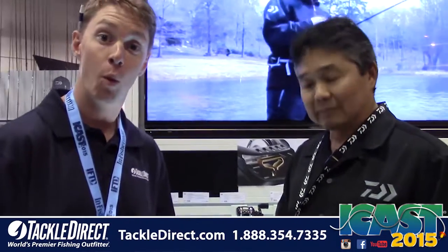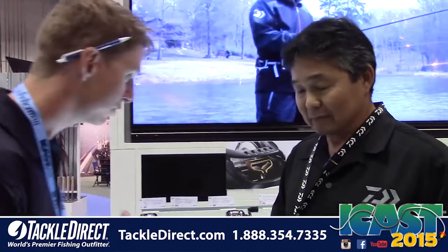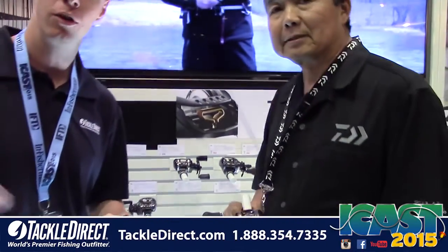That's the new SV-103 — it's a really cool reel. We have a lot more here to check out, so stay tuned. We're going to bring that all to you right now, new from Daiwa.